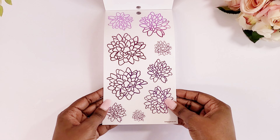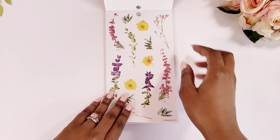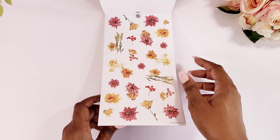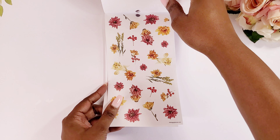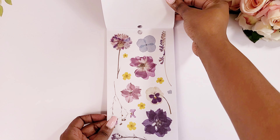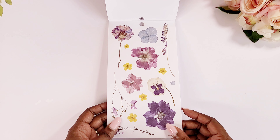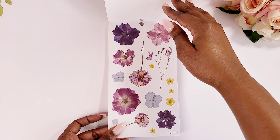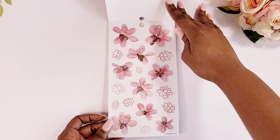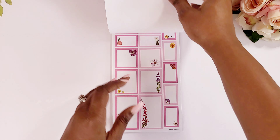And then we have some purple foil — y'all see that shimmer? This sticker book, the pressed florals, actually looks like live flowers that they have pressed to create stickers — hence the name. Look at the purple and the blue, this is so pretty, this is gorgeous. You know, the stickers of the pictures of the flowers actually do look pressed, so I love that.